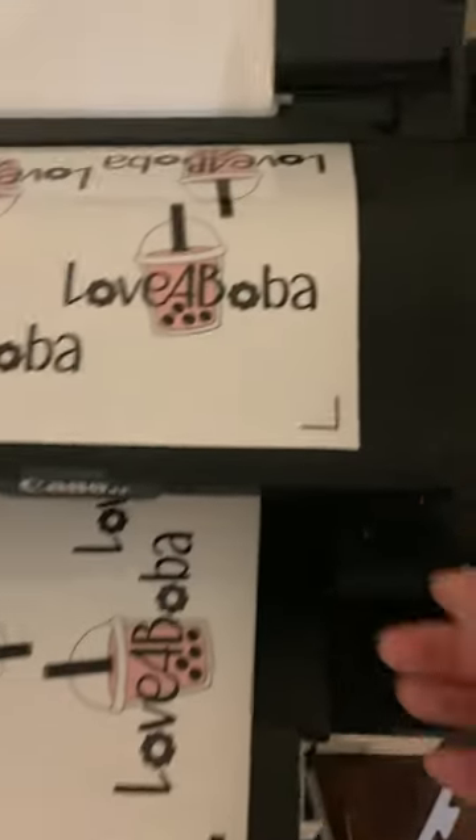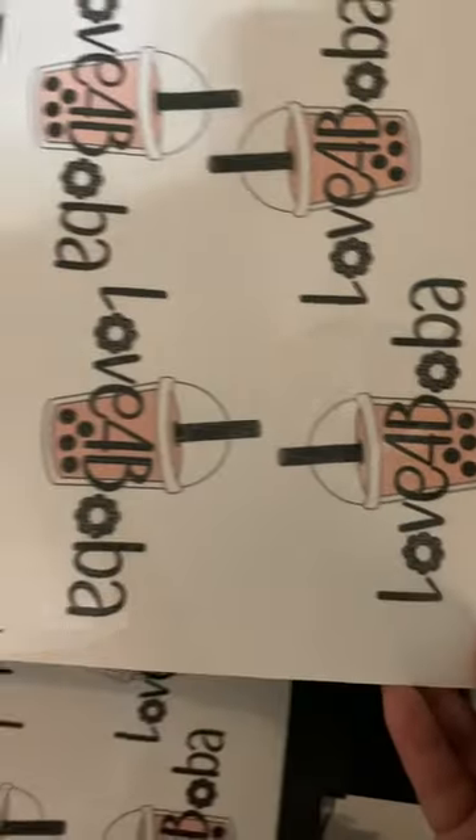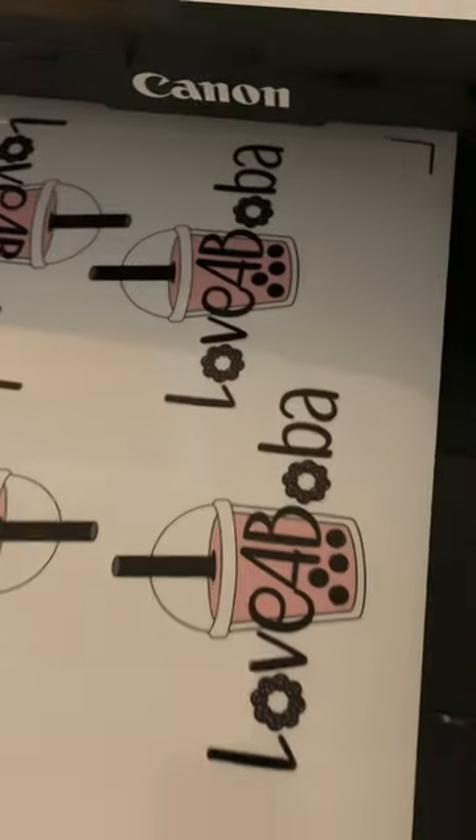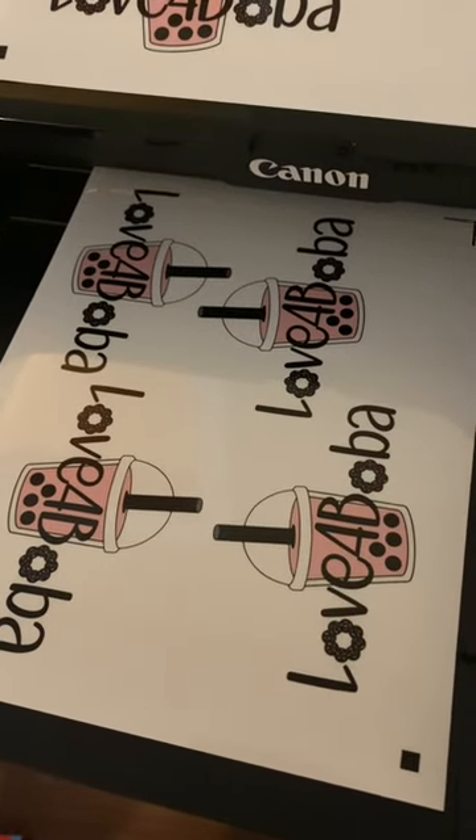It should come out great — right now it looks really good. It's my first time using this paper so I didn't even know; the first one didn't come out as great, but the rest of them are coming out pretty good. Like and subscribe if this video helps!